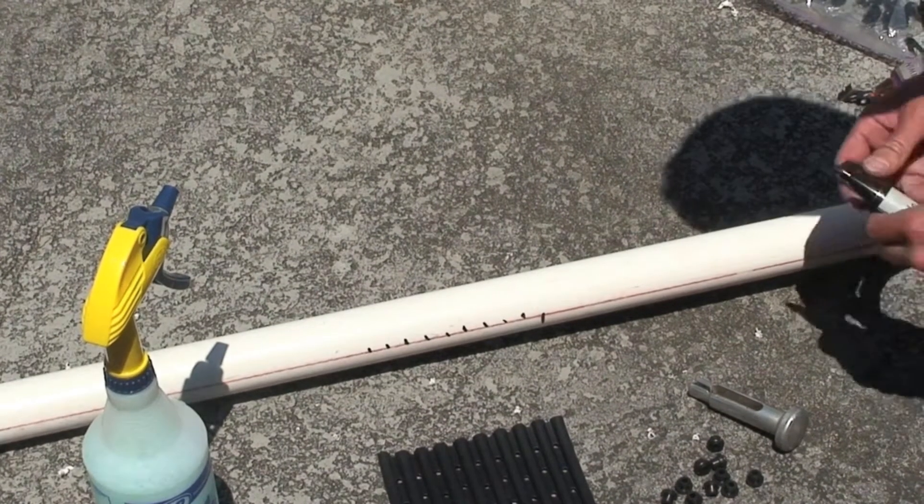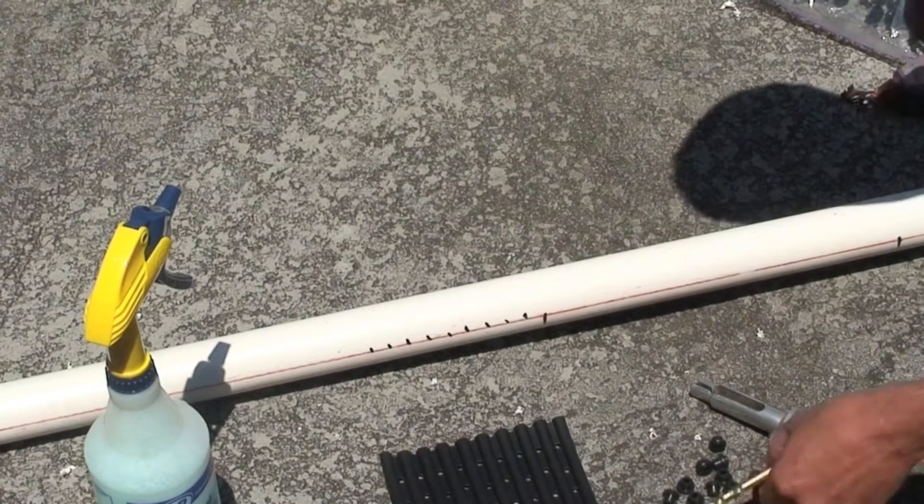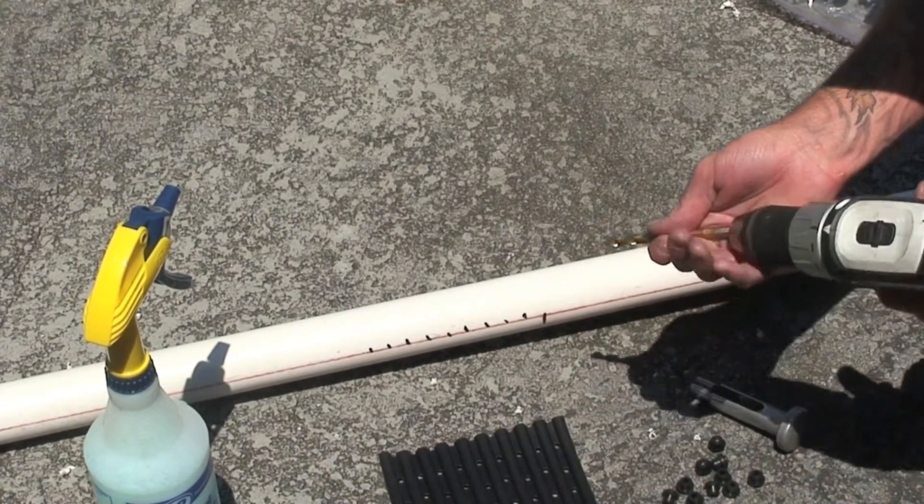Once you've marked the holes, using the 21/64th drill bit, you drill each of the holes.